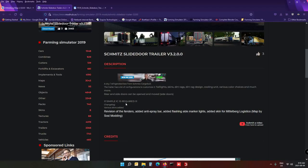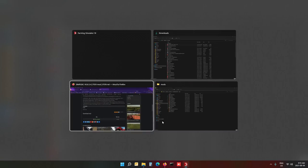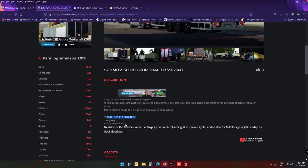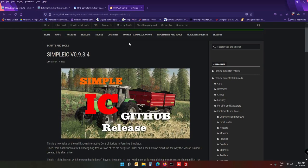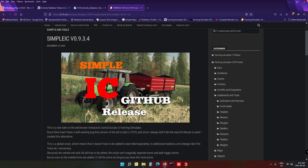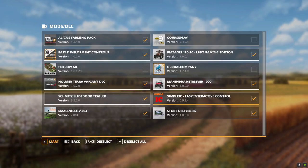So it turns out you need another mod called Simple IC. Instead of just helping us out, the mod author should put a link for that in the description too — or bundle them both together to unzip and put into your mods folder. Anyway, Simple IC is a script released on GitHub. I'll do you the favor and put the link in my video description to make things easier. I've got it installed now, let's go.